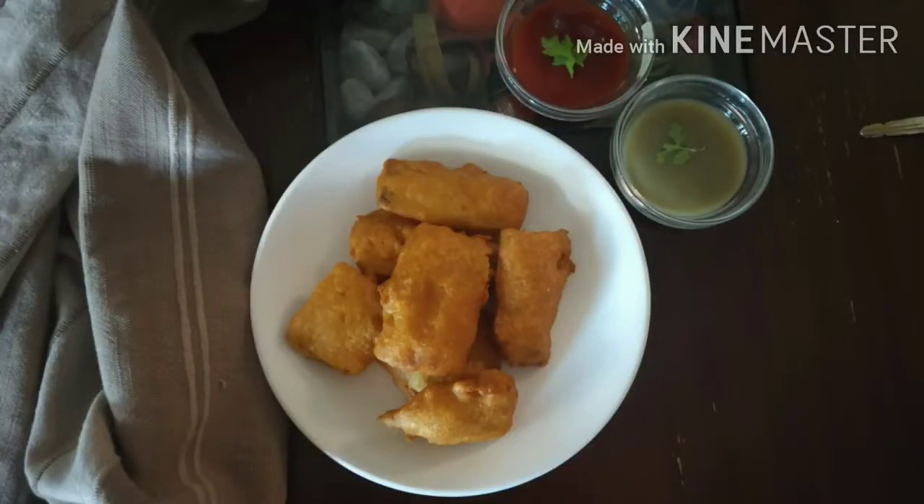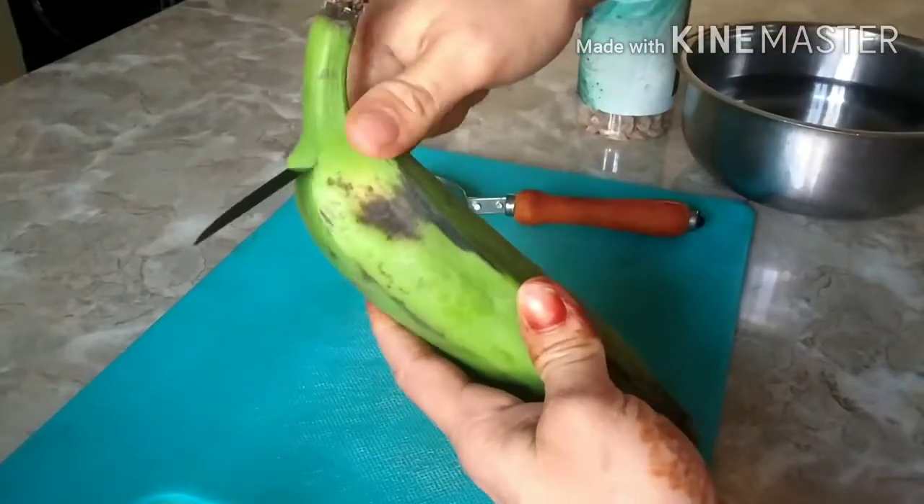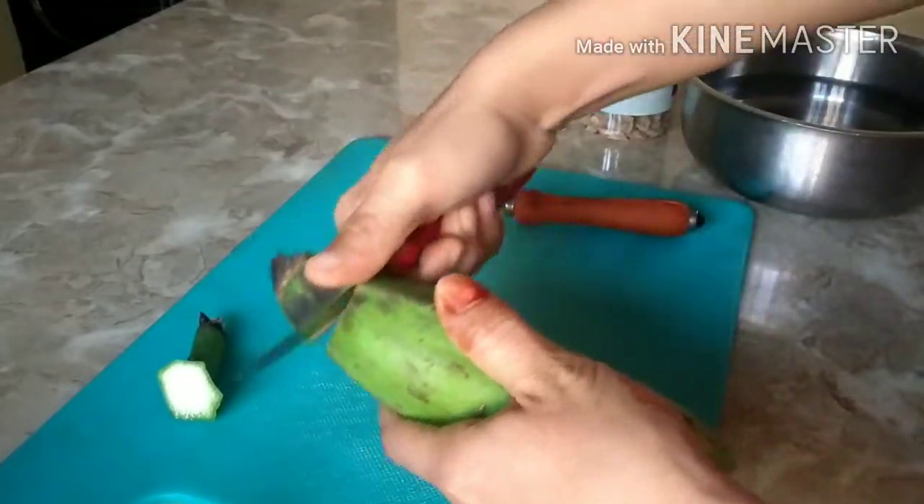Hi all, welcome back! Today I am sharing two recipes using banana — one is banana bhaji and the other is banana chips. Both are quite popular and straightforward. I'm going to start by peeling a raw banana.